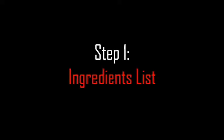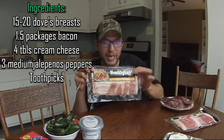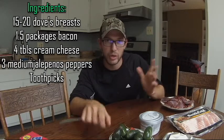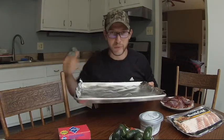To prepare our dove poppers we need all the ingredients, which is actually super simple. You need a limit — 15 dove breasts for this recipe. I have 20 doves' worth here. You need a couple packages of bacon, cream cheese, fresh jalapeno peppers from the store or your garden — now is about the time of year where garden harvests are being picked — and toothpicks. You're also going to want to pre-heat your oven to 400 degrees and have a cookie sheet with foil sprayed with non-stick cooking spray.